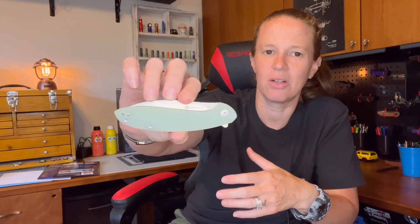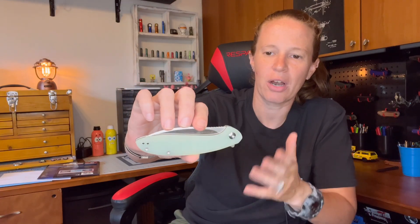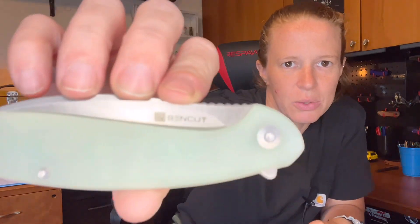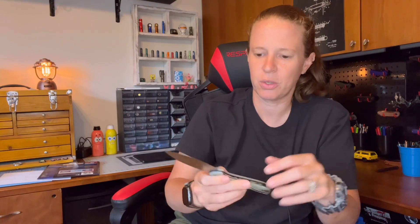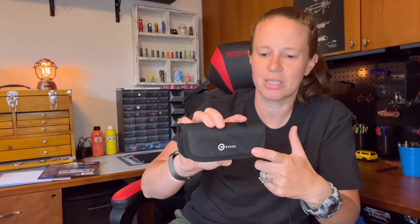They can drop the price and you're still not overpaying for what you're getting. If you haven't checked out Sincut - it's S-E-N-C-U-T - really good, all over Amazon. I'll link to a few below. Definitely look into them if you like Civivi but don't want to spend the money and miss those good old days a year or two ago when it felt like you were getting a real bang for your buck.